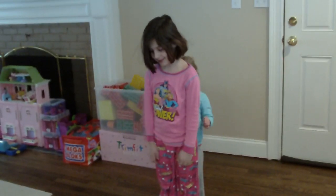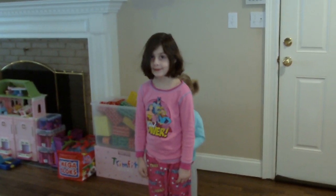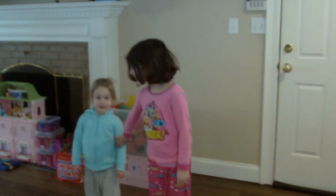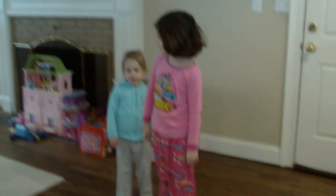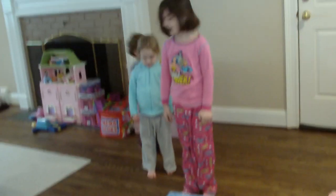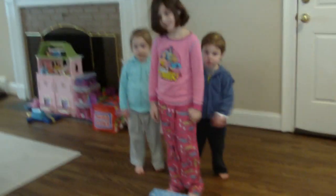Here we have our next snowy day activity — a great way for kids to use all of their pent-up energy because it's freezing outside and they can't go outside. So here we have a little obstacle course with jumps, and what we're gonna do is they're gonna line up and jump over the blocks.